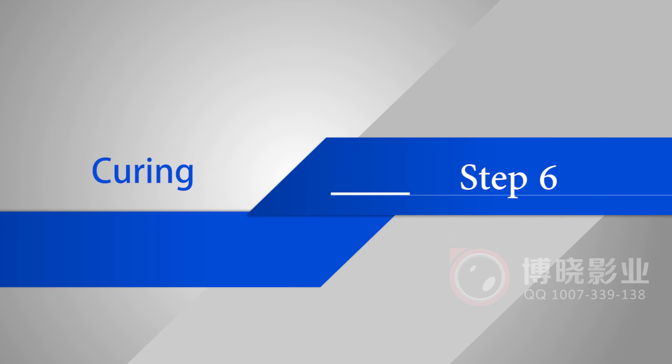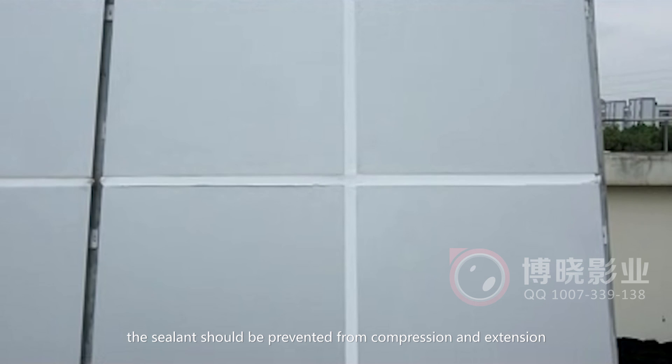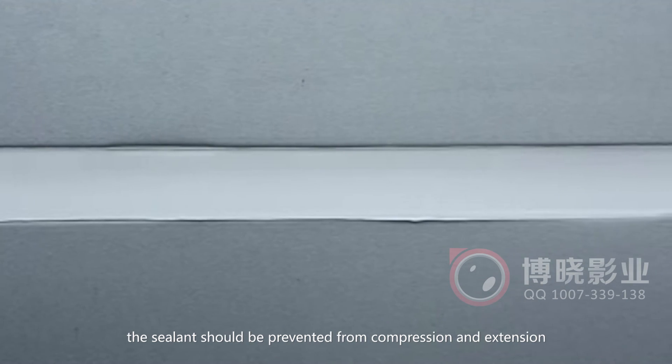Step 6: Curing. Before full cure, the sealant should be prevented from compression and extension.